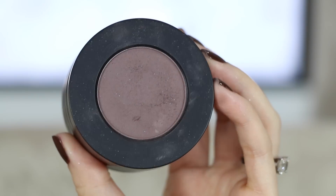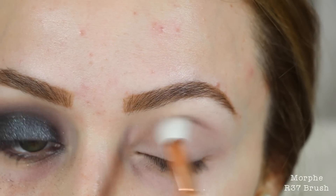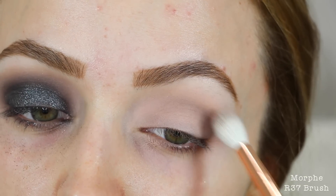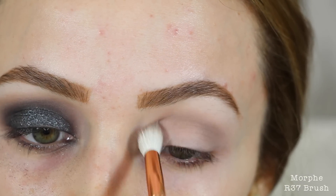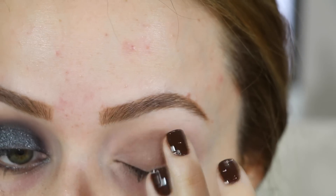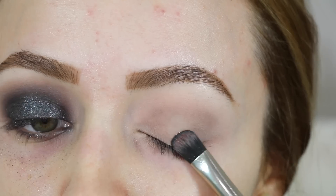I'm going to jump into eyeshadow — I already primed my lids, so they're good to go. I'm taking the shade Assimilate from the Melt Cosmetics Gunmetal Stack on a fluffy brush and applying it into my crease. Then I'm taking my NYX Glitter Primer and applying it to my entire lid with my finger, not passing the crease.